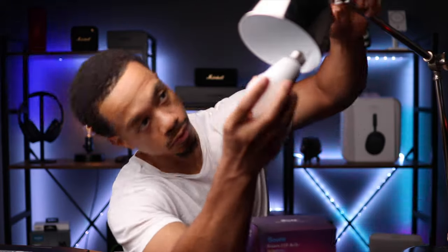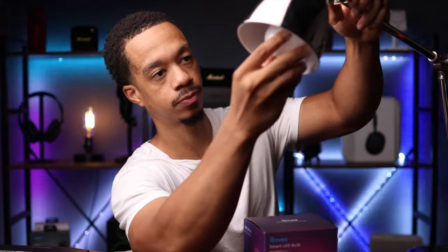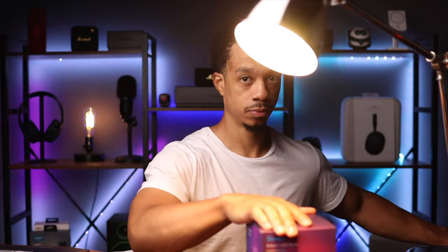I'm going to show you how to get these light bulbs set up. They're really simple — just like regular light bulbs. You grab a lamp or whatever you want to plug it into, screw it in, and then you want to make sure you download the Govee app. We're going to walk you through the setup process.